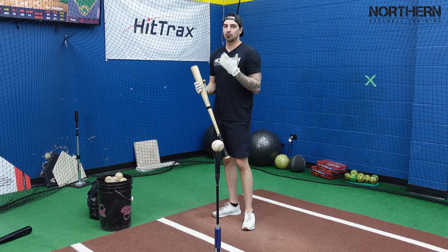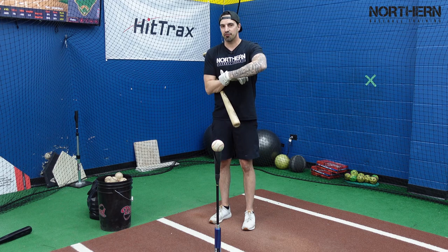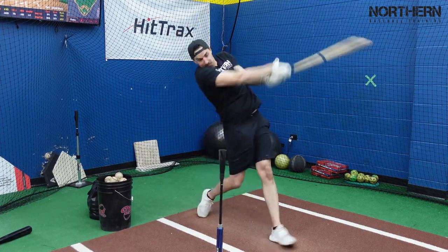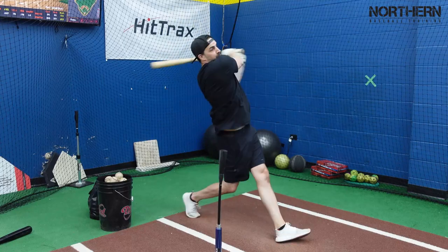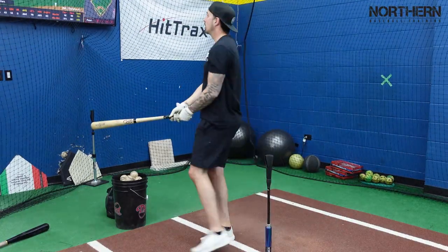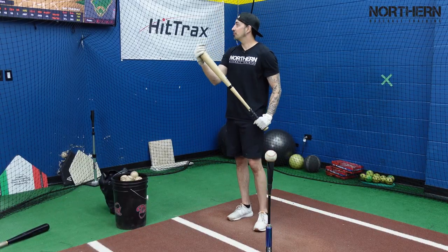Now we're going to go back to my regular bat — it feels a little lighter. First round the highest exit velocity was 89; with the Camwood bat I hit 85. Now back to the regular bat: 88... 89... 90... 92. I'm currently sitting at 92 exit velocity, feeling 95 coming on — maybe even higher.